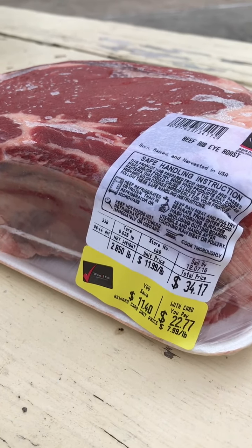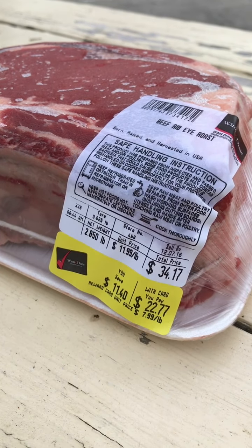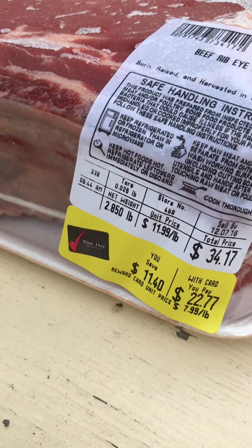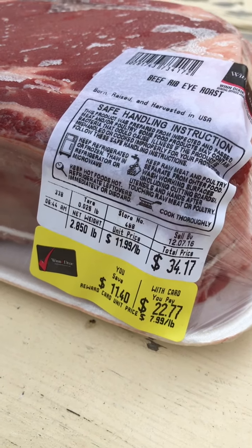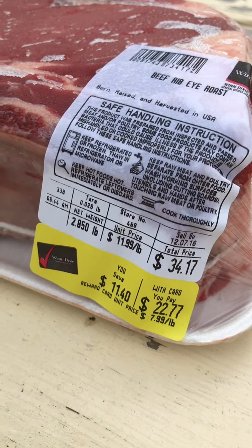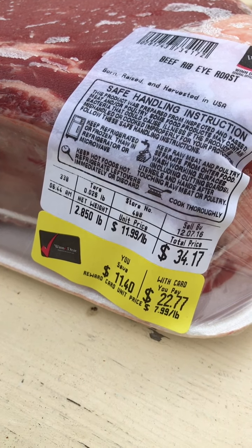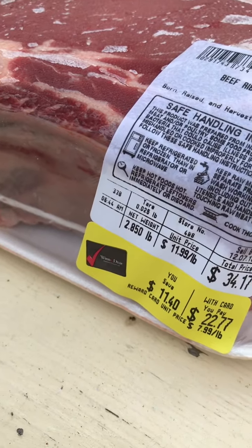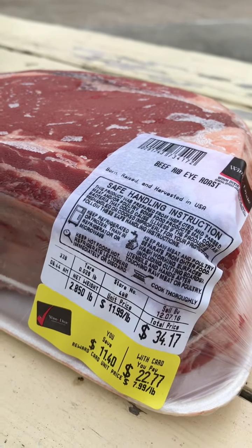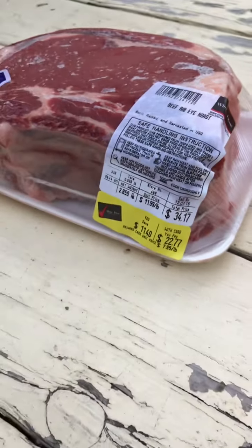You want to put it in the oven at 450 for about 20 minutes. Then, without opening your oven, just turn it down to 350. Cook each pound of meat at about 20 minutes per pound. With this being a 2.85 pound roast, I'm going to do 20 minutes at 450 and then about an hour at 350. That will usually give you a rare rib roast with a warm center — nice and red, rare, and juicy in the middle. These are usually very tender.